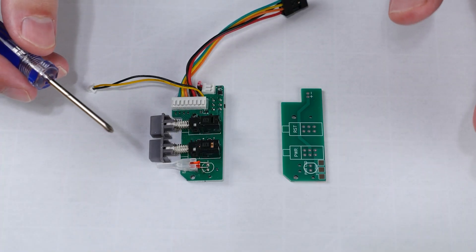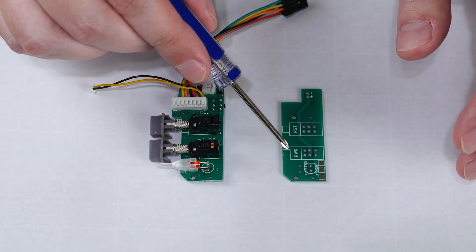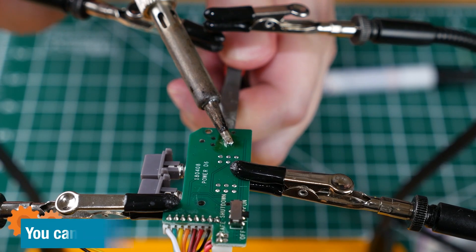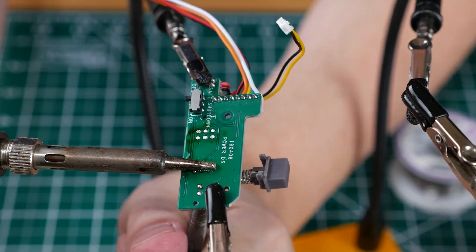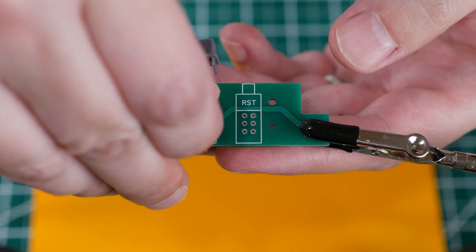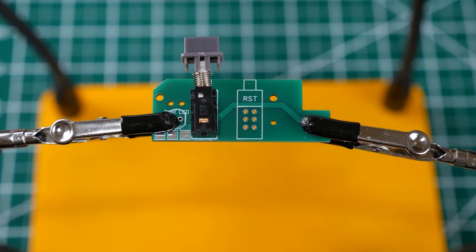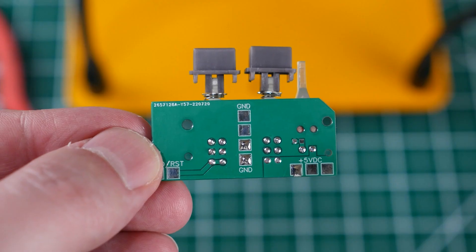Next we want to move the power and reset buttons as well as the power LED over to Joe's board. We'll start with the LED and the plastic light pipe — be careful not to apply too much heat. The buttons can be tricky but if they come apart just carefully reassemble them and mount them on the new board. Solder everything in place, clean up any flux residue, and it looks like this.